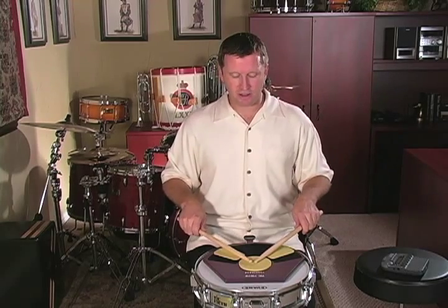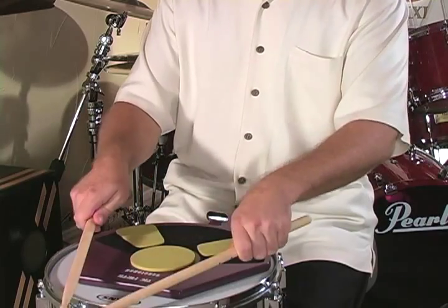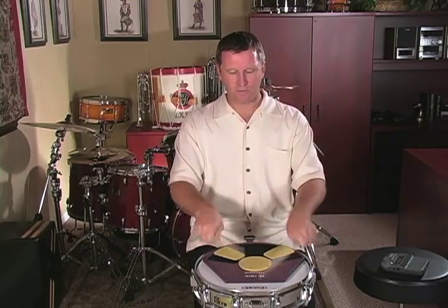Here's what the first line looks like: click, click, left, rim, rim, right hand, paradiddle, paradiddle, click, rim.